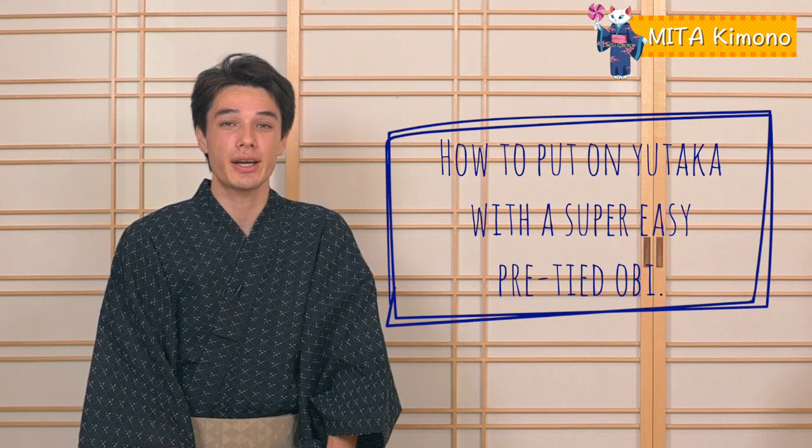Do you want to try on a Japanese Yukata? You might think it's very complicated, but actually it is easy and comfortable. Today we are going to show you how to put on a Yukata with a super easy pre-tied obi.